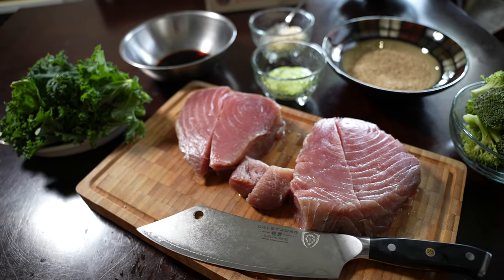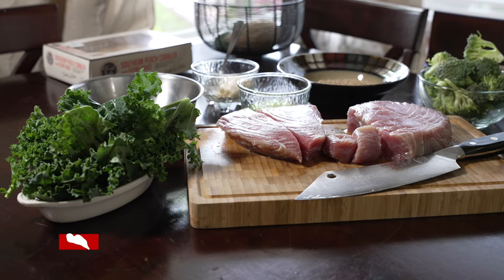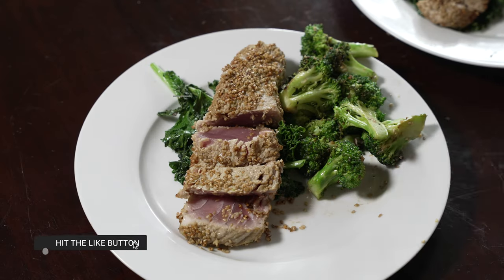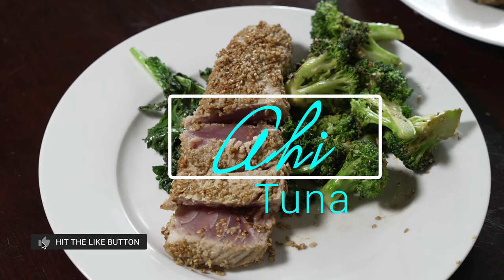Hey everybody, welcome back to my channel. In this video I'm gonna show you guys how to make the best tuna steaks, better known as ahi tuna steaks. So let's get started.